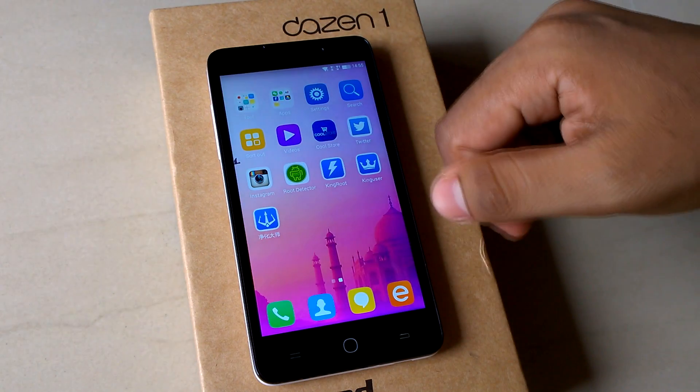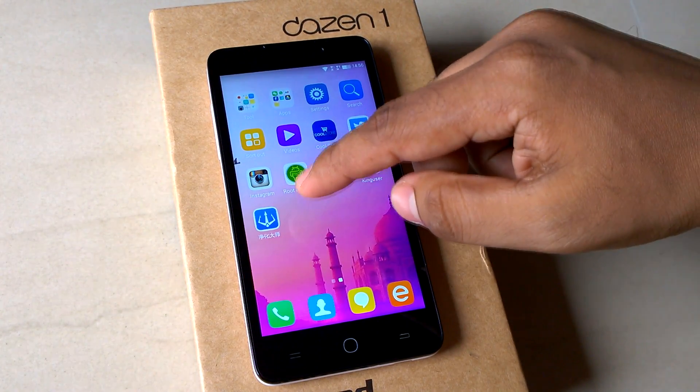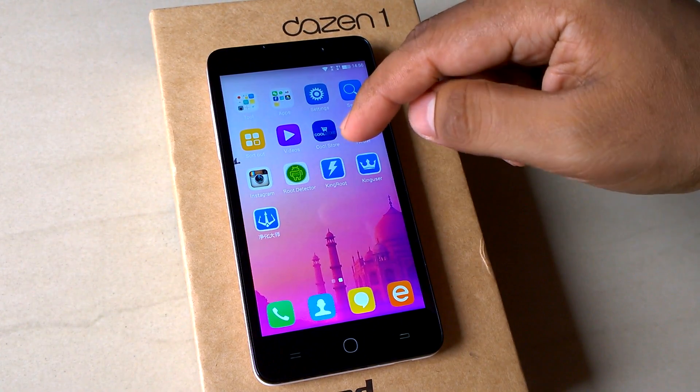Let's check if the device has been rooted or not. We'll use the Root Detector app to verify whether the device is rooted.